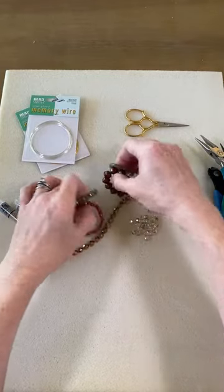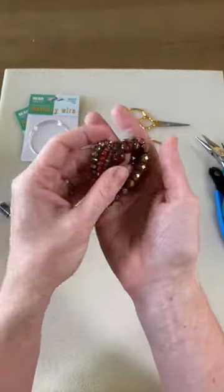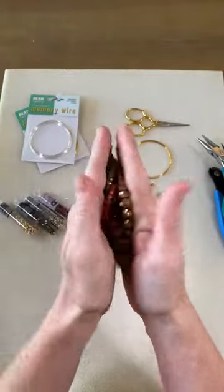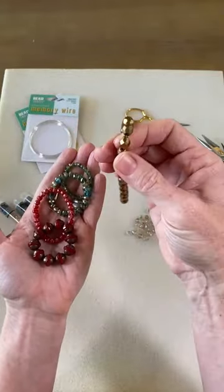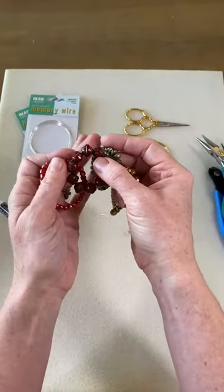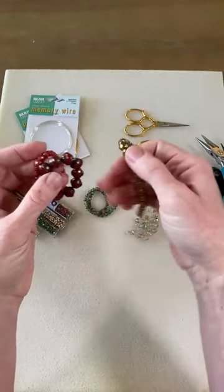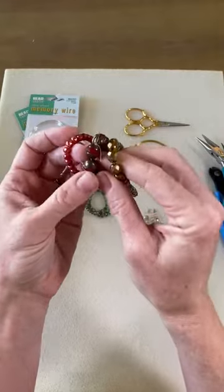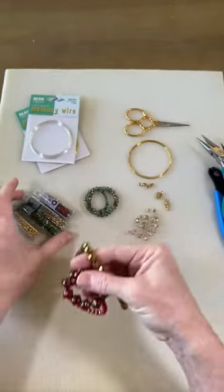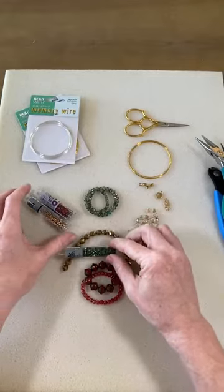I took a selection of really pretty gem-toned, very rich colors. I really like kind of Renaissance colors — things that are just really luxurious and rich. I thought these had a slight holiday feel but weren't overly Christmas. I could wear this for the holidays because I'm doing bronze, gold, and red, but it's not so Christmas-y that I couldn't wear it year round. I'm also going to think about adding some green because it does feel Christmassy, and then I'll add some gold.